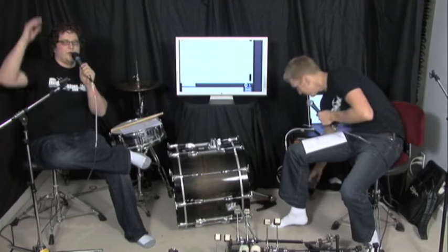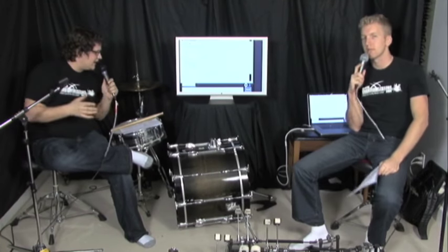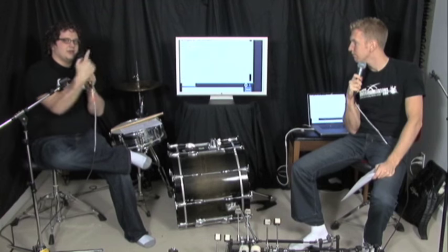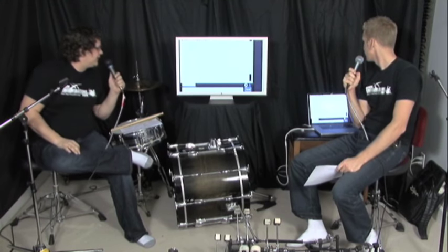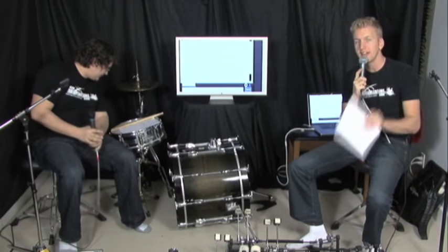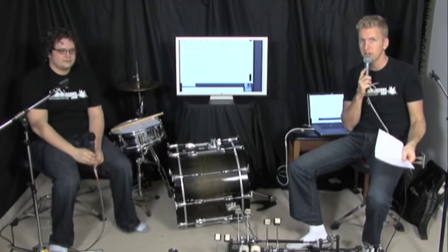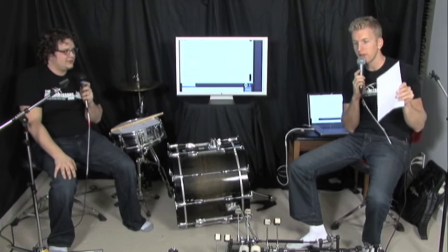Before we go on, if you're watching as a guest, it would be great if you sign in because we're going to be giving away a couple of free bonus gifts by the end of the show — but only if you're signed in and posting. We ask questions and also just pick random people. Today we're giving away a Gibraltar Prowler double pedal.